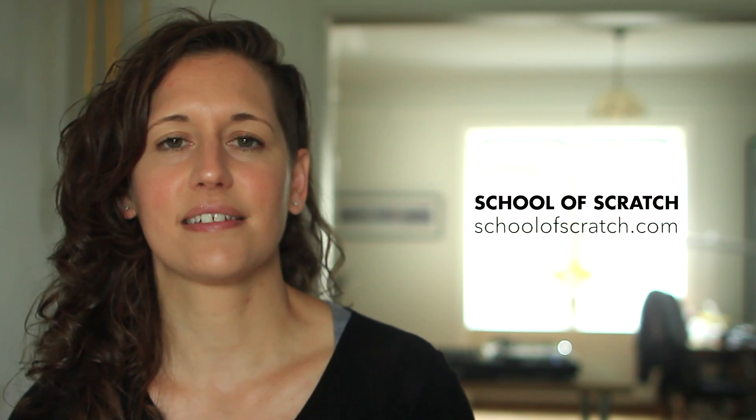If you'd like to dive in deeper with learning how to scratch, visit schoolofscratch.com and sign up for my complete How to Scratch course.